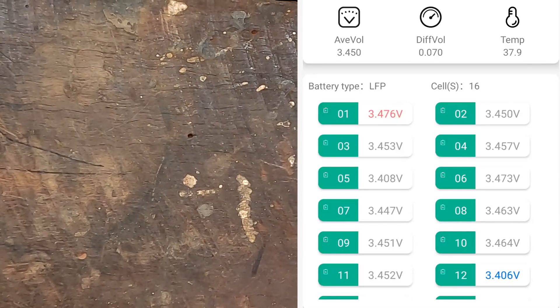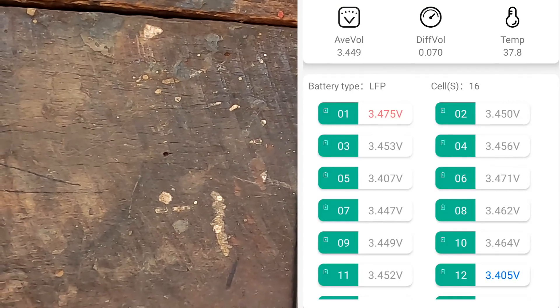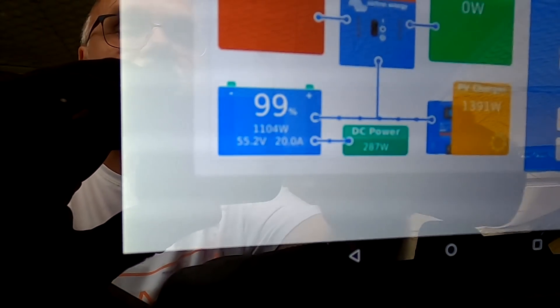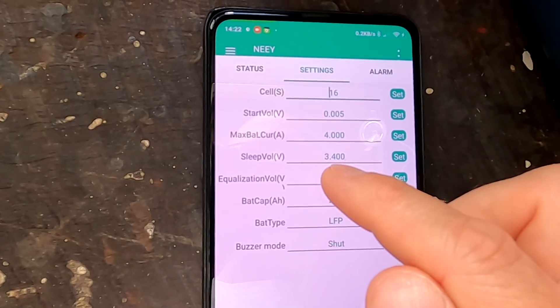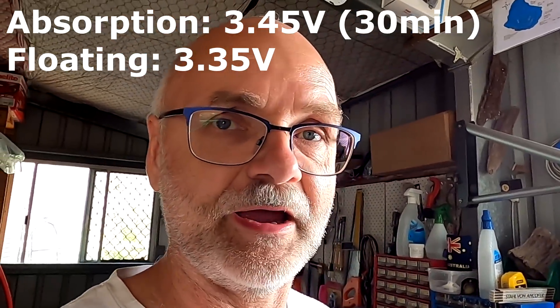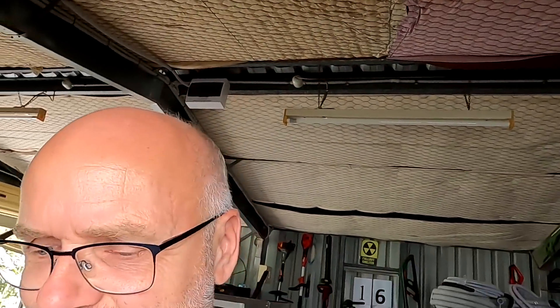The highest cell is number one at 3.476 volts, and the lowest is number 12. We are still charging with 21 amps and the current is going down already — the battery is now absorbing at 55.2 volts. The solar incoming is going down. The balancer should turn off at 3.4 volts again — this is exactly when I leave the absorption state and go into float. Float is at 3.35 volts with my pack. So at the moment we are still at 3.45 and then we go down to 3.35. When we get there in half an hour the balancer will turn off, because that's already in the flat part of the curve and you don't want to balance there. You only balance at the far top or at the far bottom.